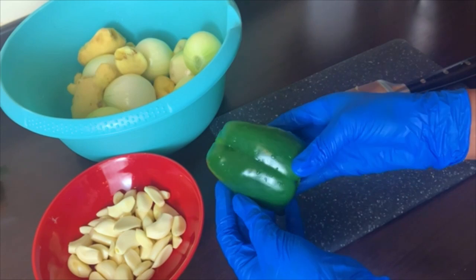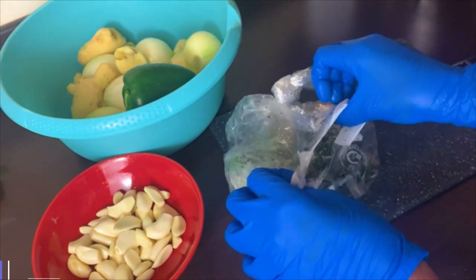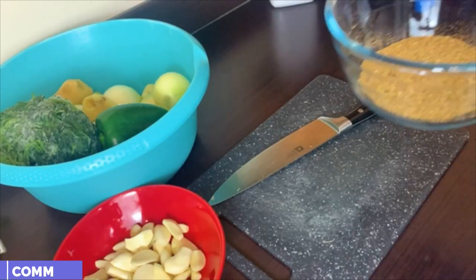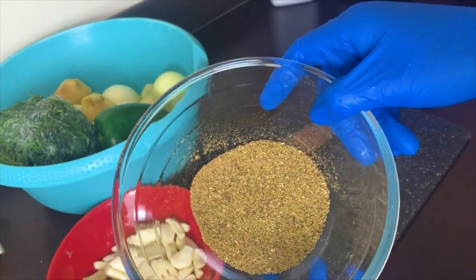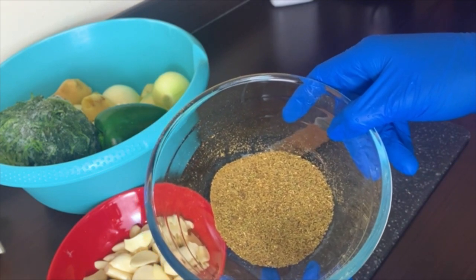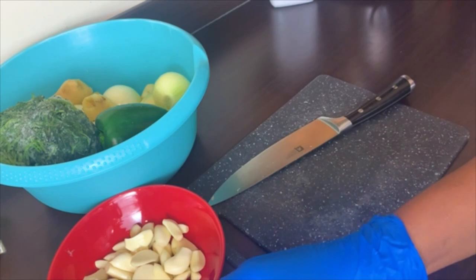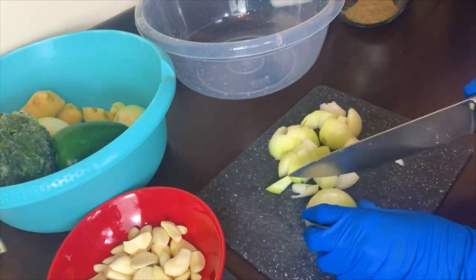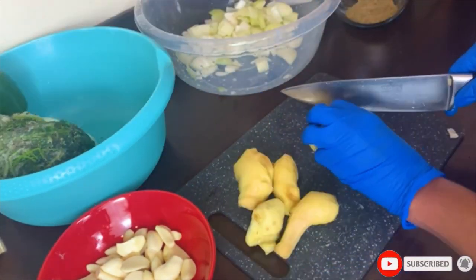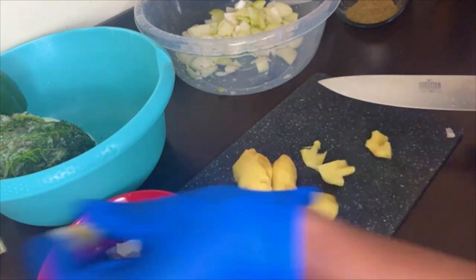Moving on to another ginger mix — the green seasoning mix. This is the famous green seasoning, and mine is even better. This is some old coriander leaves I stored in the freezer — I don't waste food! And this is the coarse part of our mixed spice from the previous video, which I told you I was going to use — and this combo is simply amazing. I'm going to chop all the ingredients together and add our green pepper, coriander leaves, and the coarse part of our natural spice blend.